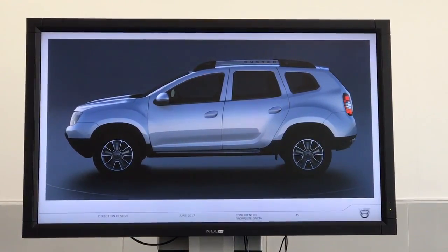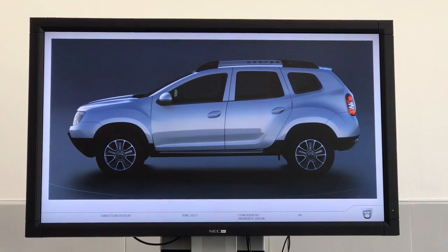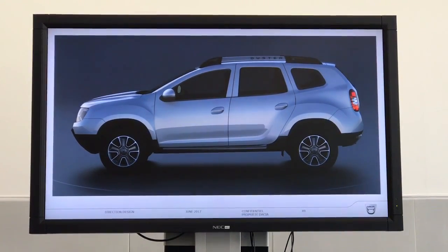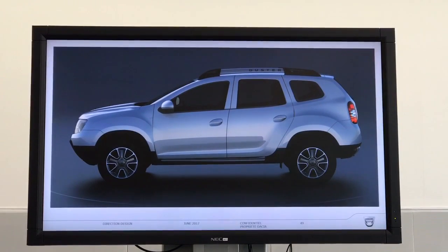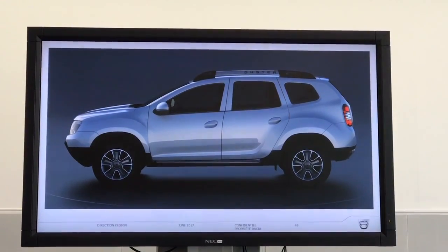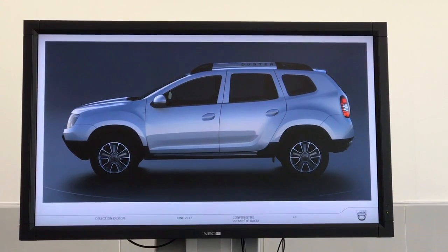This is the position of the windscreen, which is 100mm forward at its lower point to create more volume inside the car and more comfort. Visually, the car looks longer, even if the new Duster has the same dimensions as the previous one.